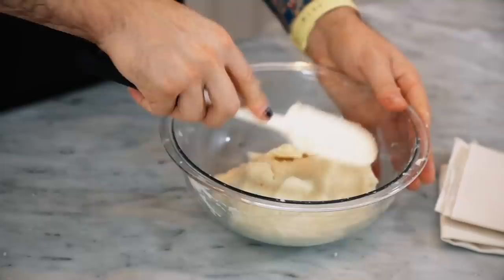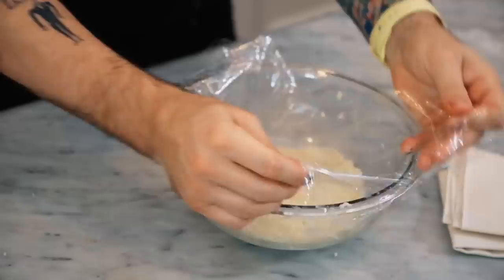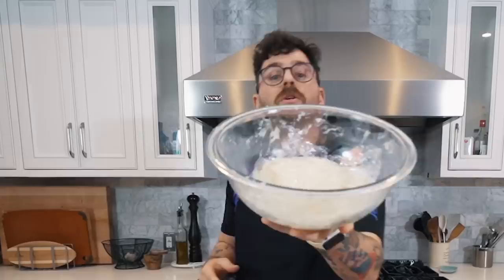Let's try to follow the recipe as best we can. We're going to pat this down to the bottom, get some wrap and press it right against the dough so there's no air in there. Now we're going to chill this for about 15 minutes — I don't want to chill it too long because we need to keep our momentum. The recipe says an hour but we can't afford that loss of momentum. I'm going to go throw this in the fridge.